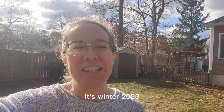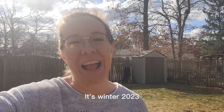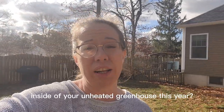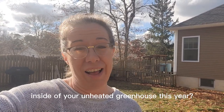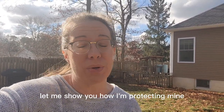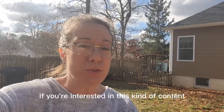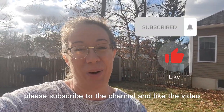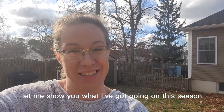Hi everyone, Jersey Shore Lisa from MyNJGarden.com. It's winter 2023. How are you protecting your tender plants inside of your unheated greenhouse this year? Let me show you how I'm protecting mine. If you're interested in this kind of content, please subscribe to the channel and like the video. Let me show you what I've got going on this season.